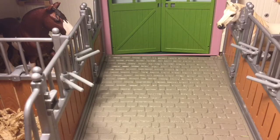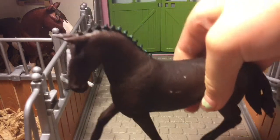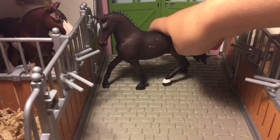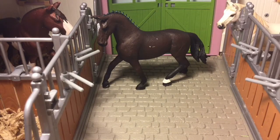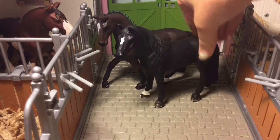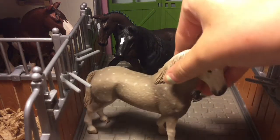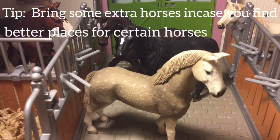Next, what you're going to need after you grab your camera is your models that you plan to take pictures of. Today when I go on my photoshoot, I'm going to take Bravo, Midnight, and Cupid. He doesn't stand too well, but that's okay.